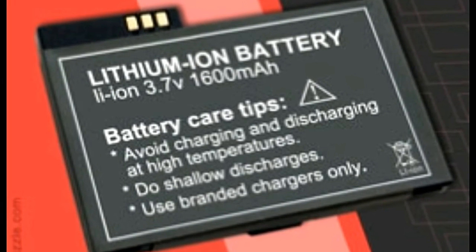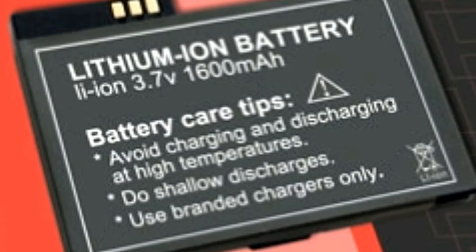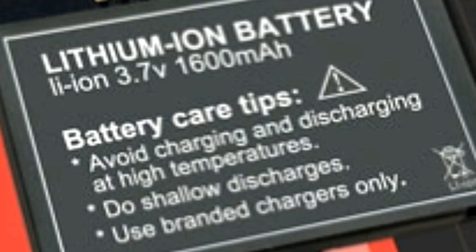Why is lithium so popular for making batteries? The fact that lithium is one of the lightest metals, having great electrochemical potential and energy density, makes it ideal for making batteries.